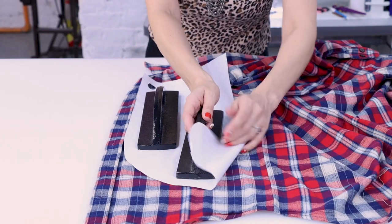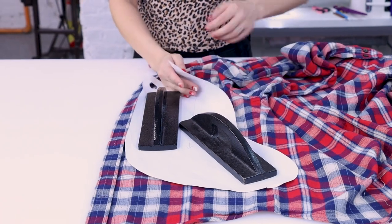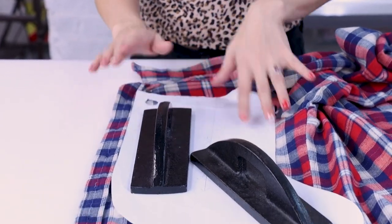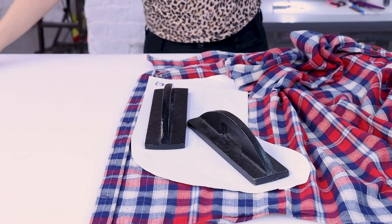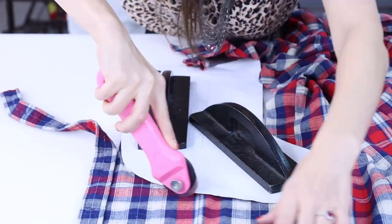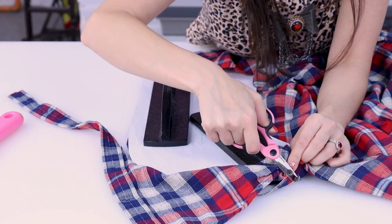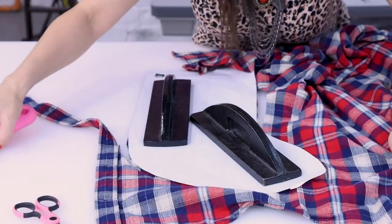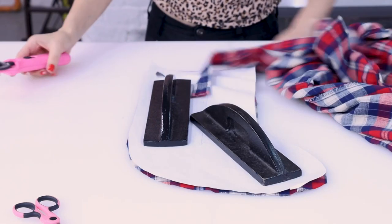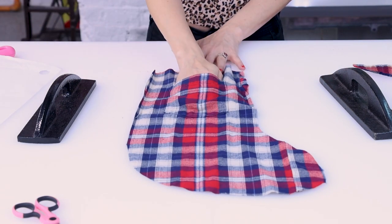Make sure it's nice and flat — don't worry if you have a seam, it's still going to look great. Make sure you don't have any actual layers caught under it from the shirt, then go ahead and cut it out. I ran into a button with the rotary cutter — probably ruined my rotary cutter — but let's snip off that button and get it out of the way. Now we've got our stocking front cut out. How cute is that pocket?